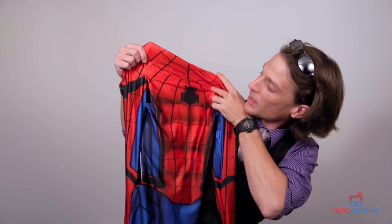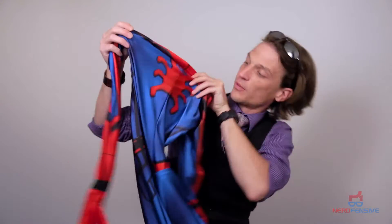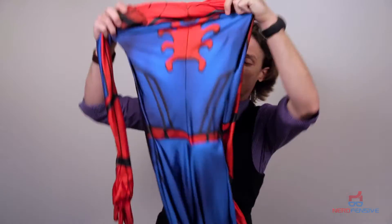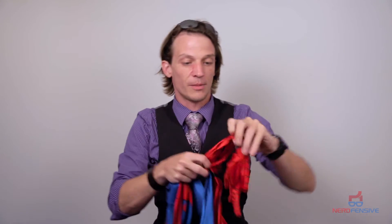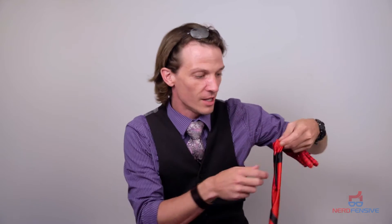The front looks really good. It has the new Spider-Man logo from the movie and looks pretty legit. It also has nice little arm bands. It has the zippers on the arms, which is a must — you definitely don't want to skip that. At some point in the day if you're at the con for more than two and a half minutes, you're gonna want to take your arms out to use your cell phone or eat something, so you need your hands free.